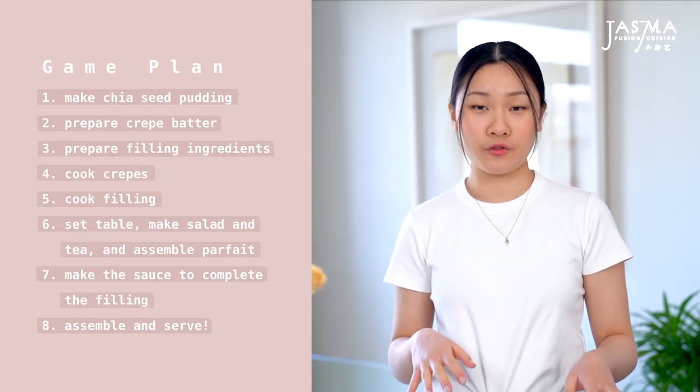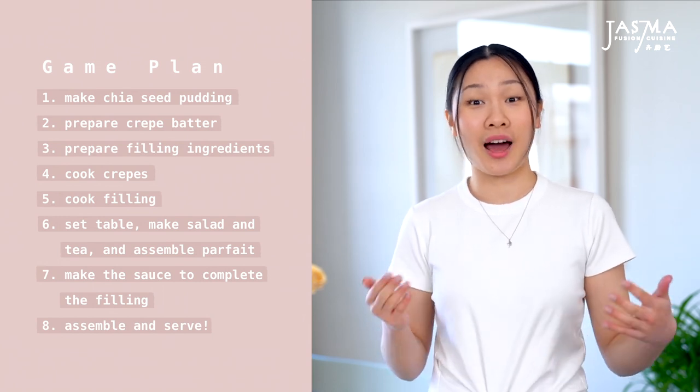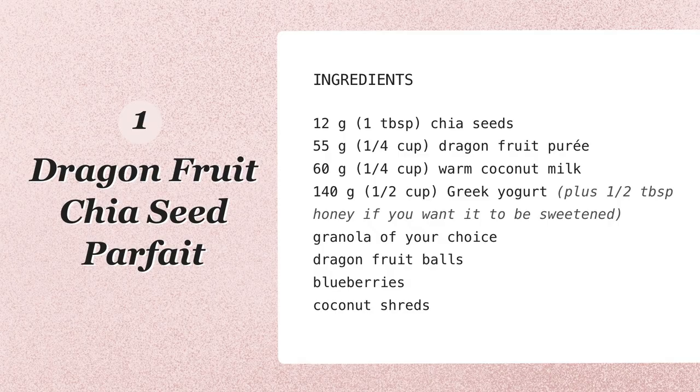Since this is a full meal with four different components, I'm going to order my tasks in the way that I would actually prepare it, rather than make each thing separately and then just bring it together in the end. So first things first,